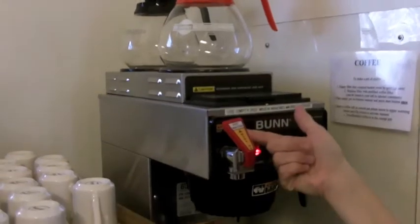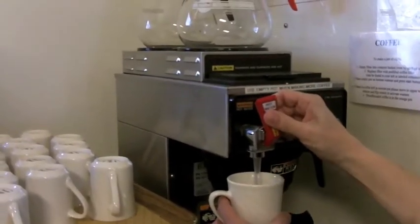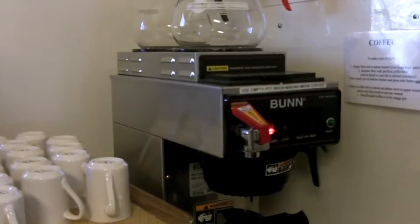And hot water for tea — pull the rubber like this. And tea is over there.